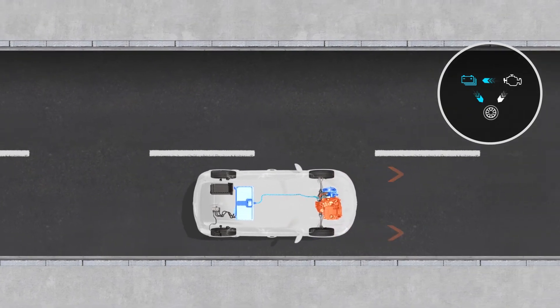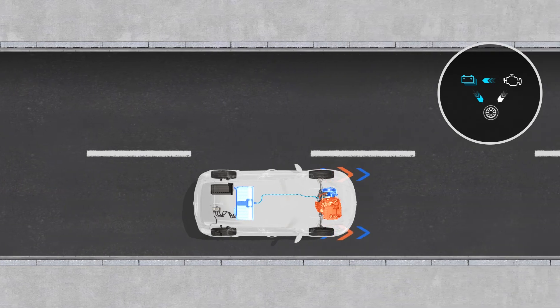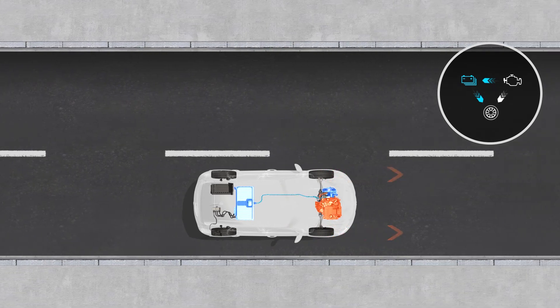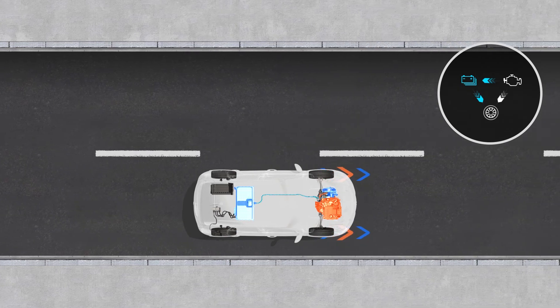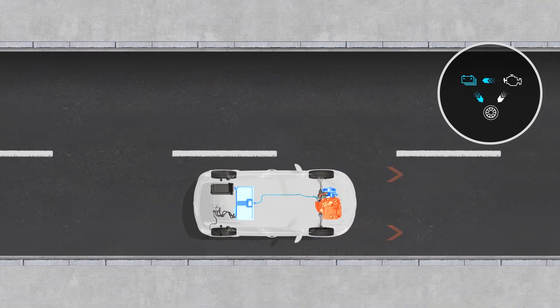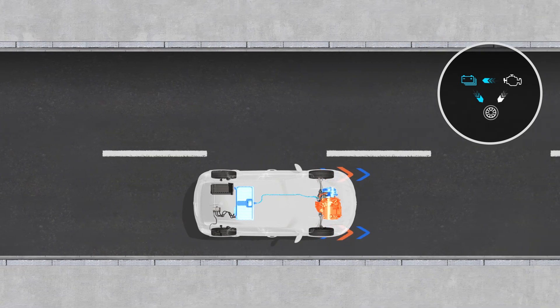There could be three flows too: from the internal combustion engine to the wheels, from the battery to the wheels, and from the internal combustion engine to the battery. In this case the vehicle is traveling in parallel hybrid mode, and the internal combustion engine also plays the role of a generator to charge the traction battery.